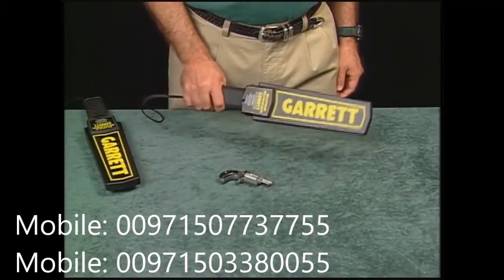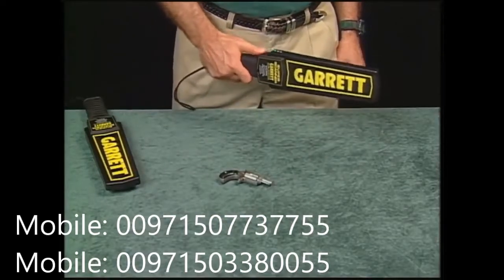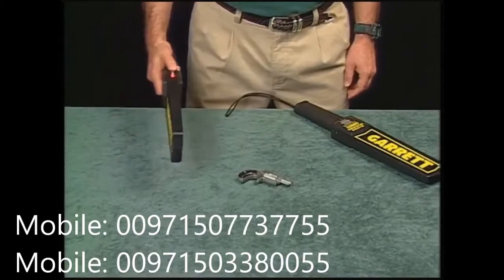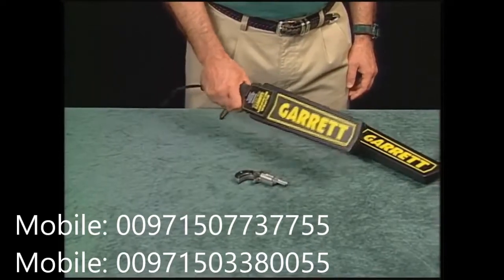This is the normal tone. Compare that with the tone it will make when the battery starts getting weak. Also, the amber alert light on the side of the Super Scanner will illuminate when the battery is low.